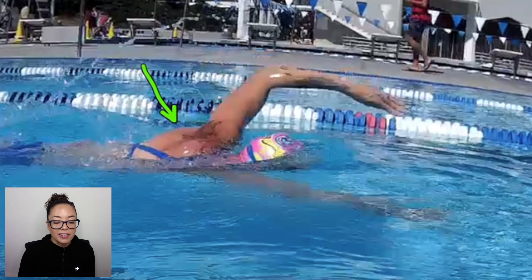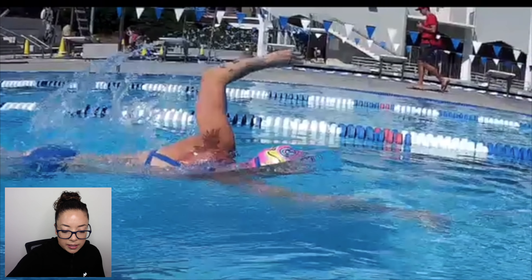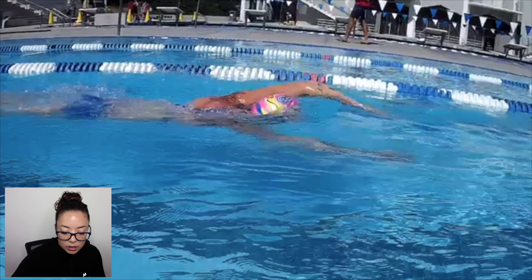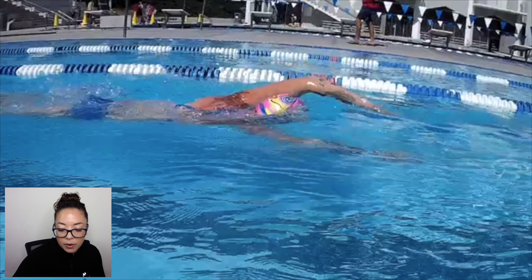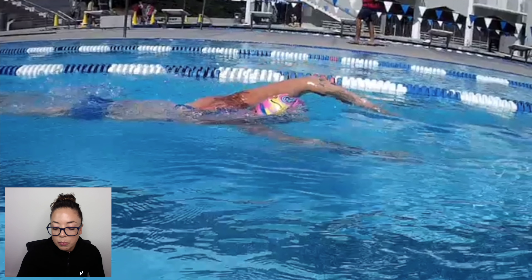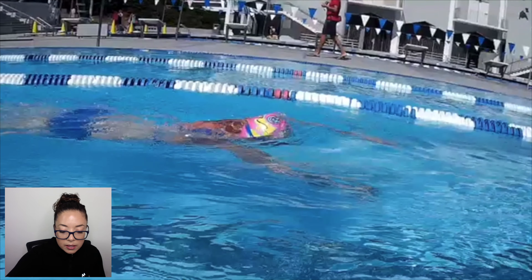Her shoulder was completely retracted back like a seated row before. Now you can actually see her lat is engaged because she's letting go of the shoulder and allowing it to naturally move in the right path. There's still more improvement to be made, but it's significant. Her shoulders feel much more relaxed — it's not necessarily dramatic speed changes yet, it's early on — but the relief of not feeling so strained in the shoulders is a big deal and will help keep people swimming long term. The entry is still great, not overreaching, and this arm is now fully extended out front with a very front quadrant stroke, which is so much more natural. She's going to feel the glide she's been working for.